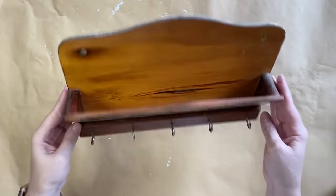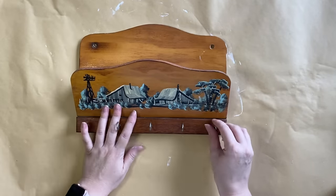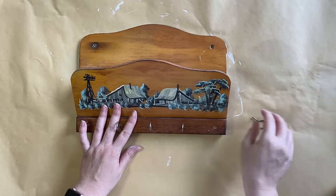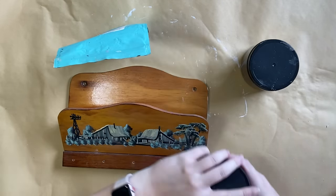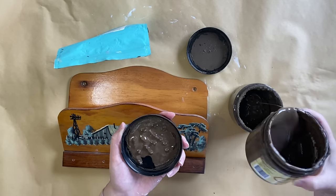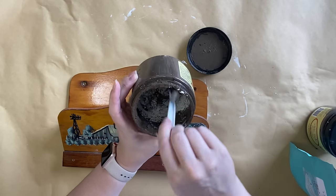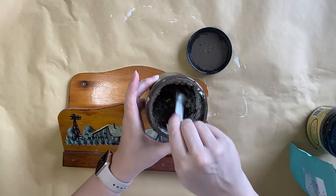For our final project, I'm going to be giving this mail and key holder a makeover. I've actually done one of these before, but I did a completely different look. I'm going to remove those little screw-in hooks first. Then I'm going to take Dixie Belle's Sea Spray Texture Additive and mix it with Chocolate Chalk Mineral Paint. I'm going to pour a little bit out and then scoop some of that Sea Spray out and add it to my paint, adding it a little bit at a time until I get the texture that I want.